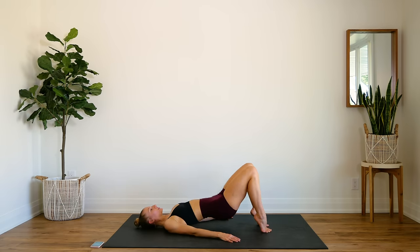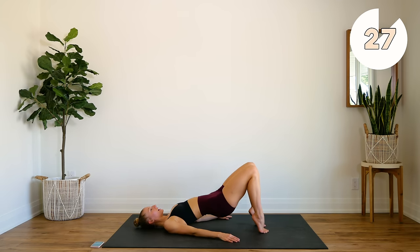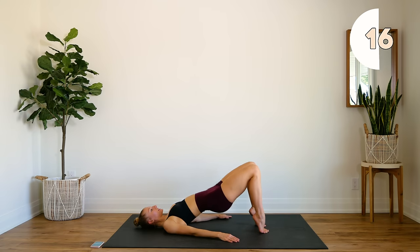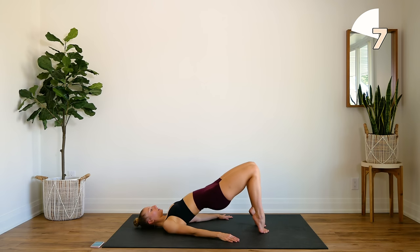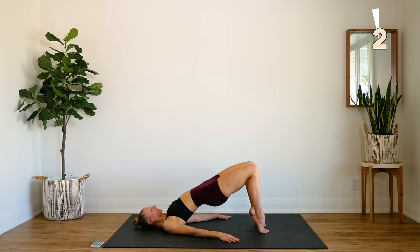We're going to repeat all of that once again. We're going to start off with regular glute bridges. Come down and adjust those feet if you have to. Press all the way up and all the way down. This workout is all about slow and controlled movements — focus in on good form and mind to muscle connection.